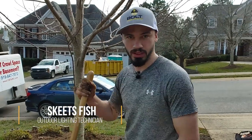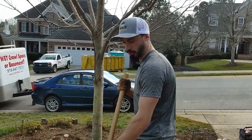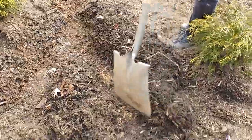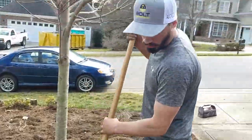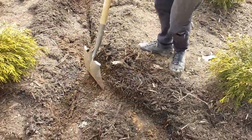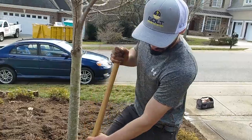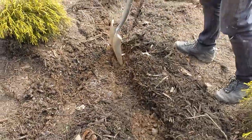One tip I like to always give everyone when they're doing their trenching is to always move the mulch first to uncover any lines that might be under there, like irrigation. What it also does is whenever you trench and you have mulch, it compresses and you can't get into the dirt. So you've got to break the surface — move your mulch first and then make your trench with your trencher.